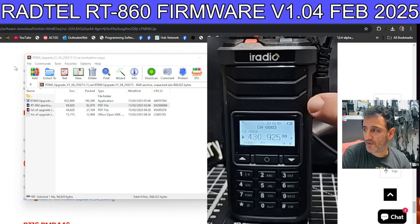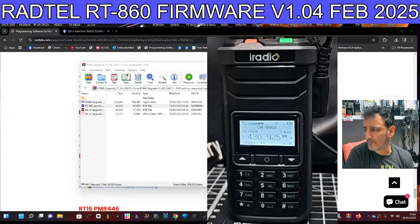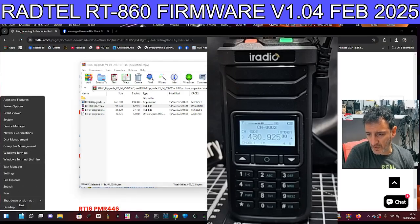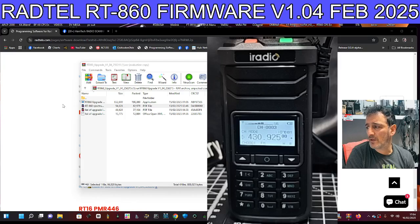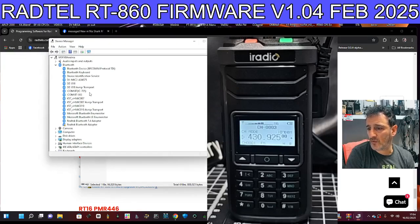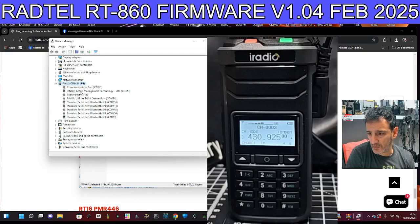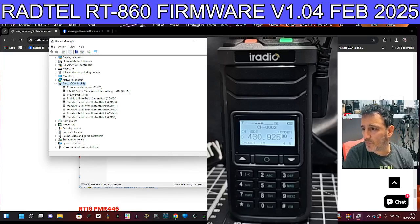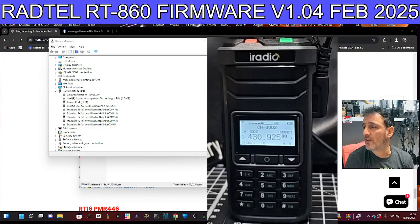We've got the cable connected — just where my finger is, twin pin. We're going to right-click on the Windows square, right-click, and get our COM port number from Device Manager. Scroll to ports and check the cable is plugged in — it's showing COM 24.